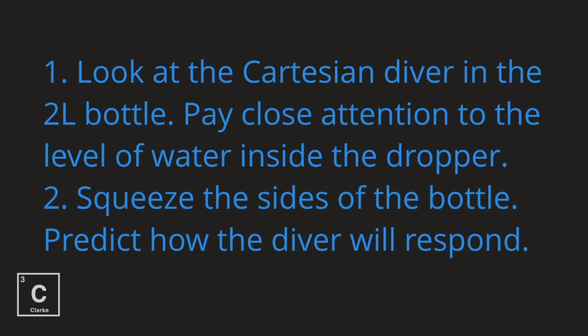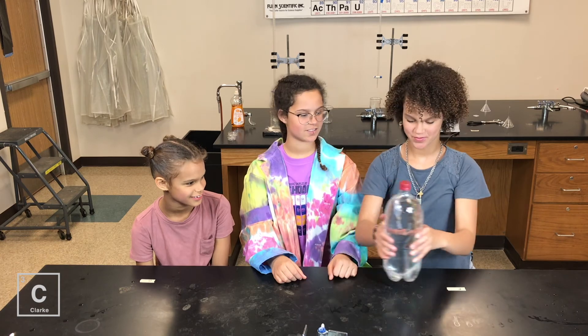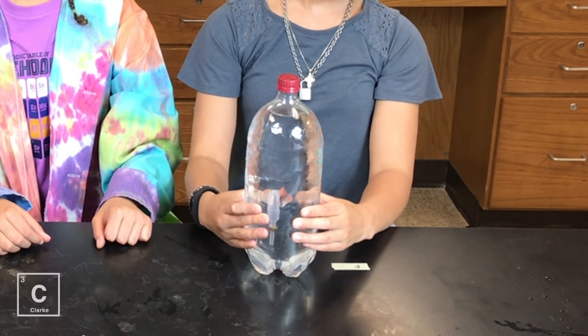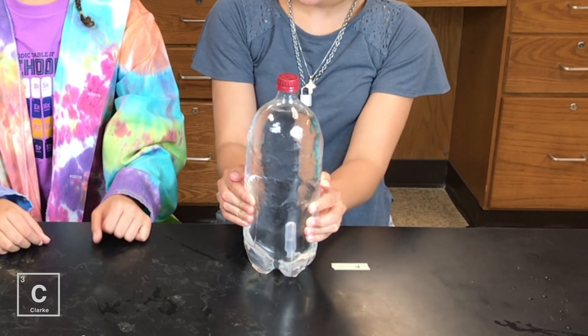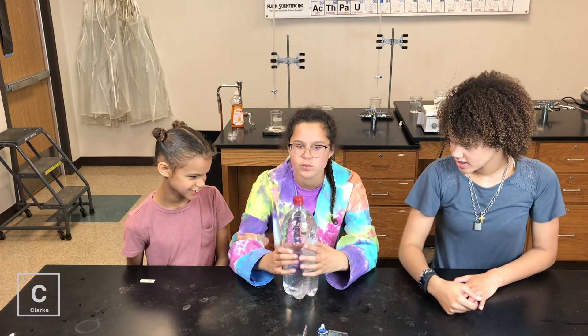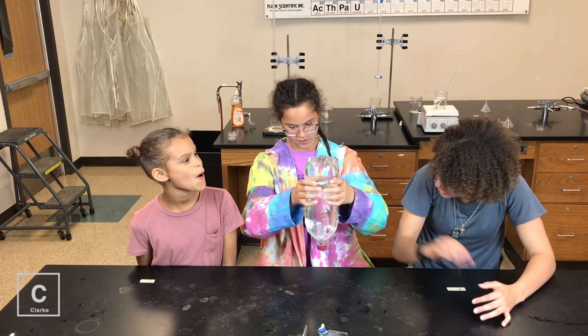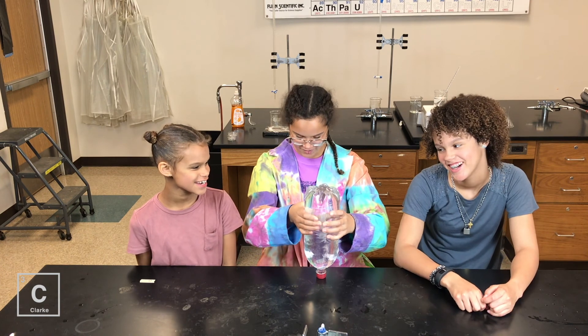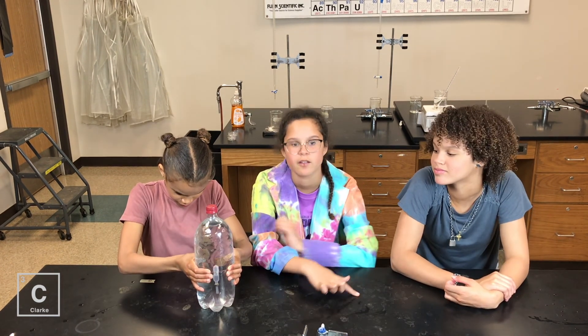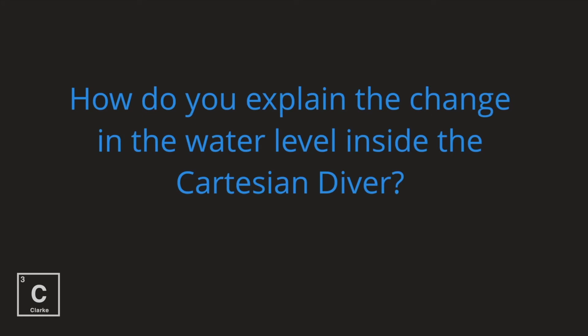Look at the Cartesian diver in the 2-liter bottle. Pay close attention to the level of water inside of the dropper. Squeeze the sides of the bottle. Predict how the diver will respond. That's actually cool. Why does it sink? Because you're putting pressure on it. That's true. Good job. You don't have to squish it hard — same thing will happen upside down. How do you explain the change in the water level inside the Cartesian diver? Pressure.